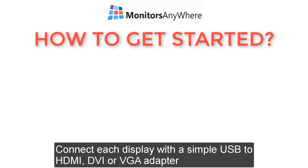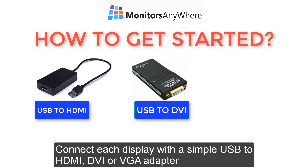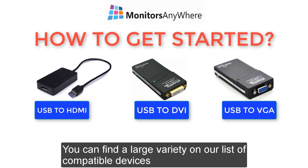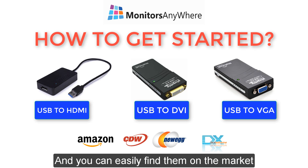So how do I get started? Connect each display with a simple USB to HDMI, DVI, or VGA adapter. You can find a large variety on our list of compatible devices. Prices range between 30 to 60 US dollars per device, and you can easily find them on the market.